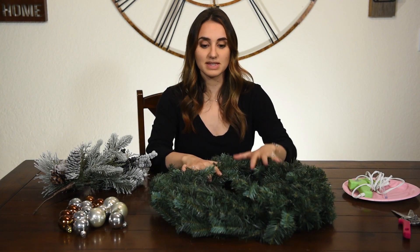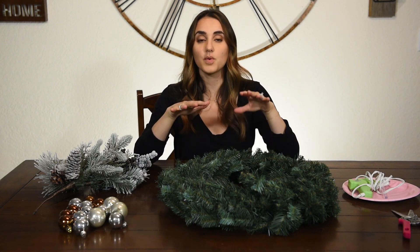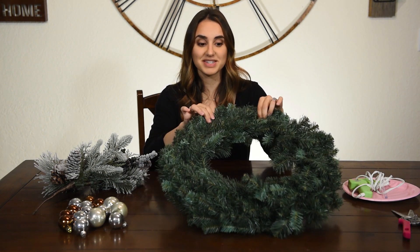The base of your wreath is going to be this pine wreath. I actually purchased this from Hobby Lobby, and if you're familiar with Hobby Lobby, you know that they have alternating weeks where certain departments go on sale for 50% off. So I waited for their Christmas items to go on sale for that 50% off and I purchased this wreath for a grand total of $5.